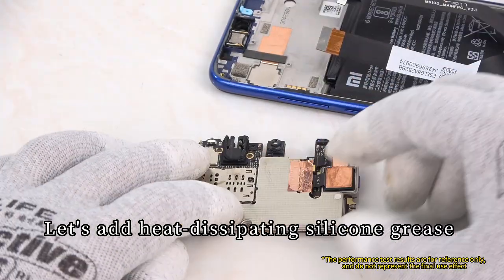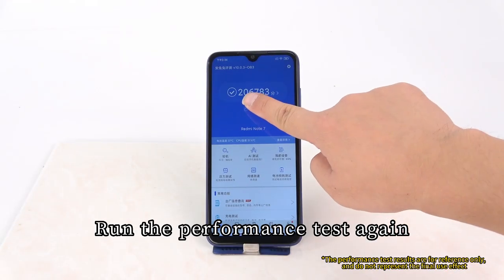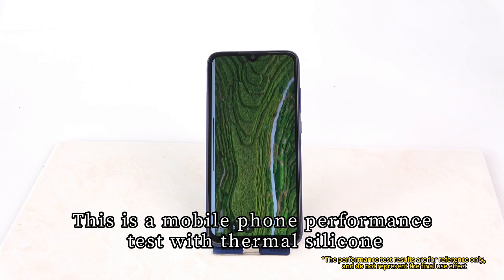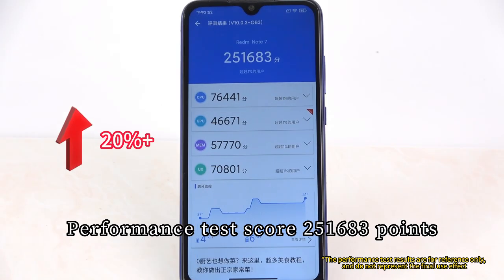Let's add heat-dissipating silicone grease to the contact between the chip and the motherboard. Running the performance test again with thermal silicone, the performance test scores 251,683 points.